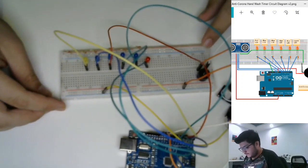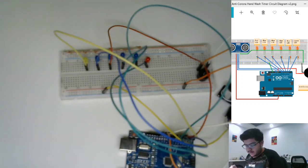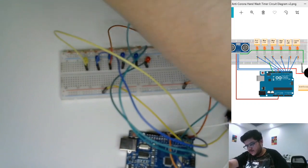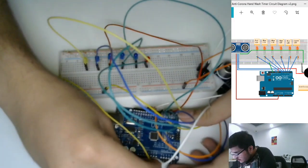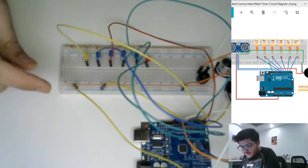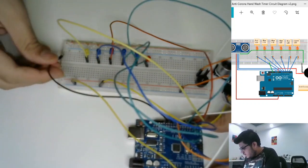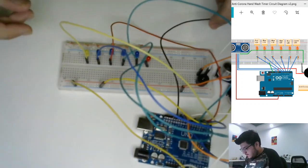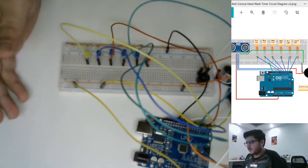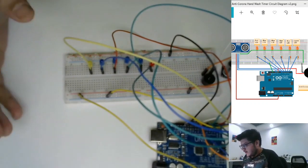Once we are done with that, we'll add ground and VCC from the Arduino board. We'll take a wire and connect the ground here, then add another ground from the pin next to D13 and wire it along with the LEDs. That's it — we're done with the wiring. See how easy it was to wire all this! Let's start with the coding now.